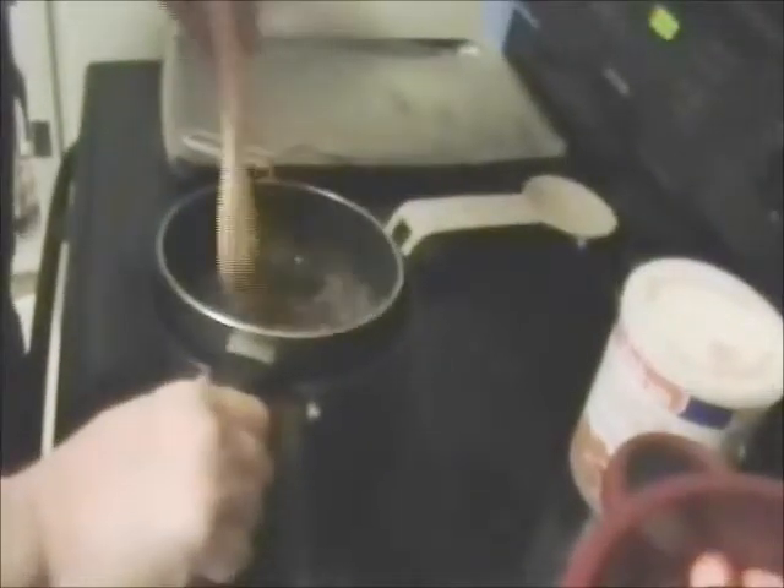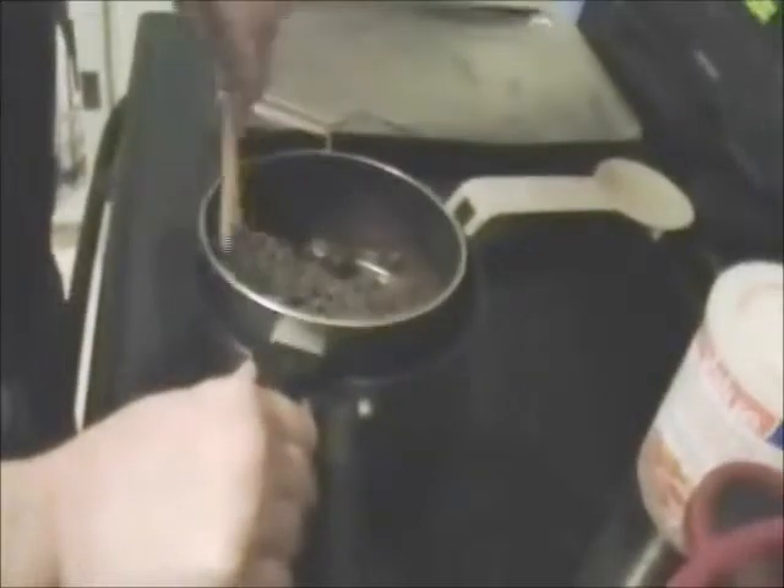Now what you want to do is get yourself a spoon and stir your sweet morsels up. Make sure they're not the bitter baking chocolates — make sure they are semi-sweet, because people will be wanting to eat this stuff. Give it a good stirring. Now, to give it a good gloss, remember my trick about adding shortening to your melted chocolate to make it glossy. One tablespoon per one bag of semi-sweet morsels.